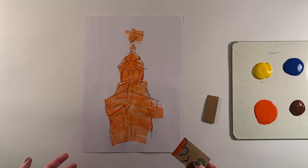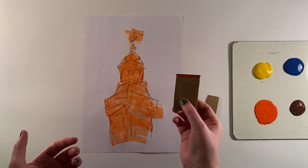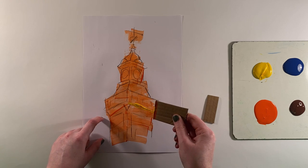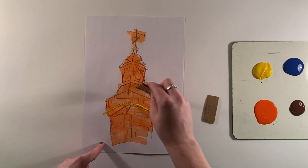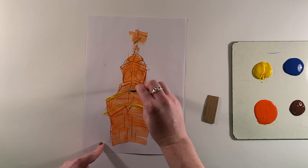I've got my rough background. I then want to do a bit of a different colour, so I can use the same piece of card and dip it into the yellow. This is what we call imprinting — when I'm just pushing the colour onto the page using the card. This is our second technique.